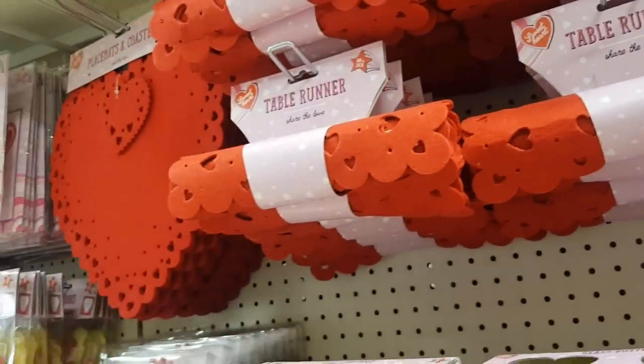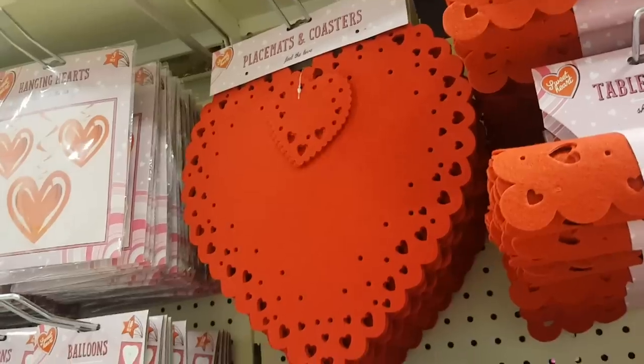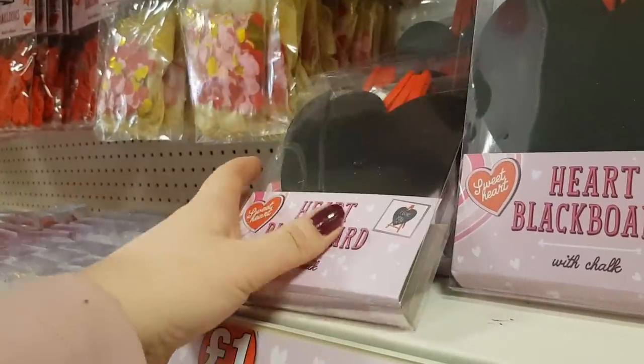We've got some table runners if you're going to set up a nice romantic meal or something. You could put the placemats down. We've got a heart blackboard so you could put your messages on there.